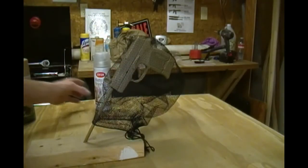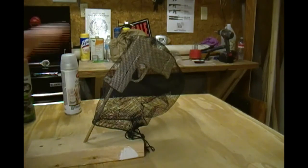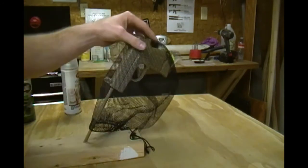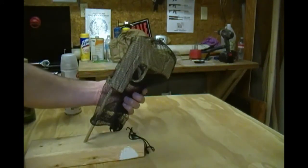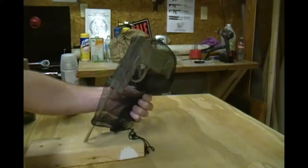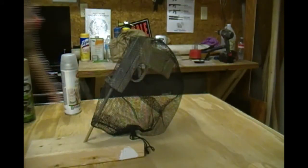We've got our base coat on and our clear coat with the matte finish on — everything's dry. Now we're going to start painting our camouflage. I'm going with the net up here on the slide and using the broom bristles down on the handle. I've got the net draped over and I'm just going to lightly strafe over it. I don't want to get it too dark and I'm using the net on the top.